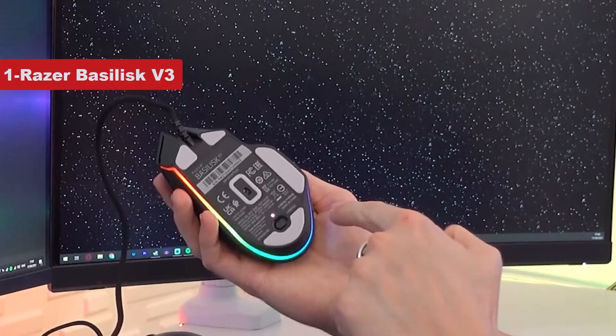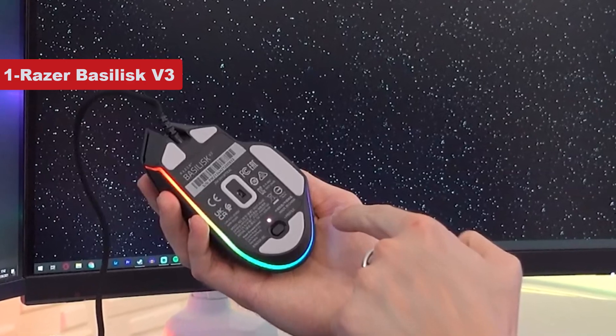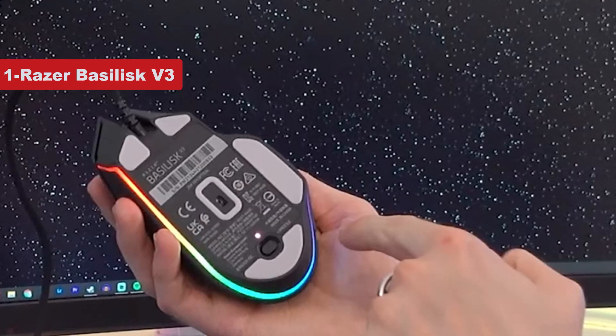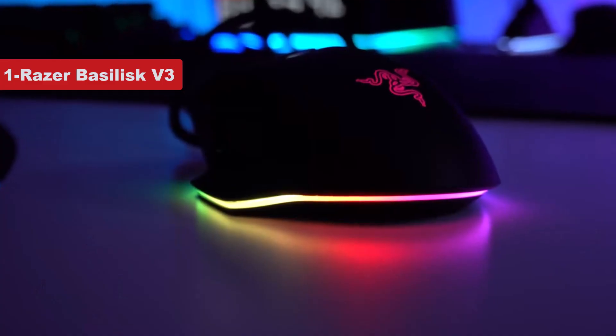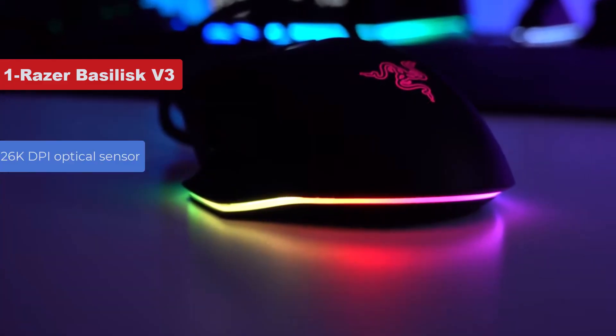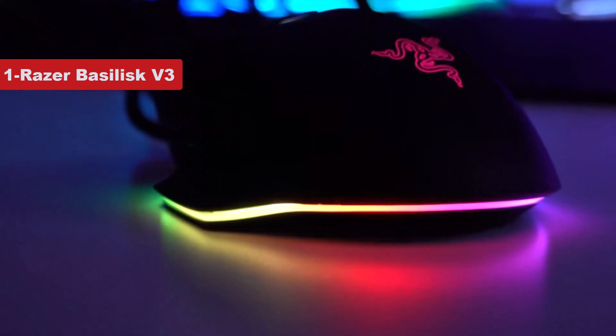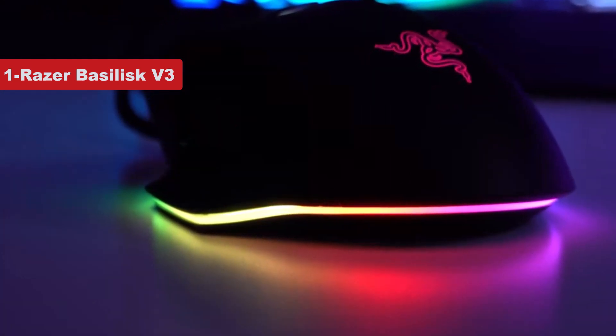Priced slightly above $60, this wired mouse features a comfortable form factor designed for right-handers with easy access to buttons and an included thumb rest. You'll get a 26,000 dpi optical sensor, plenty fast for any PC gamer, and sensitivity can drop instantly thanks to a sniper button.